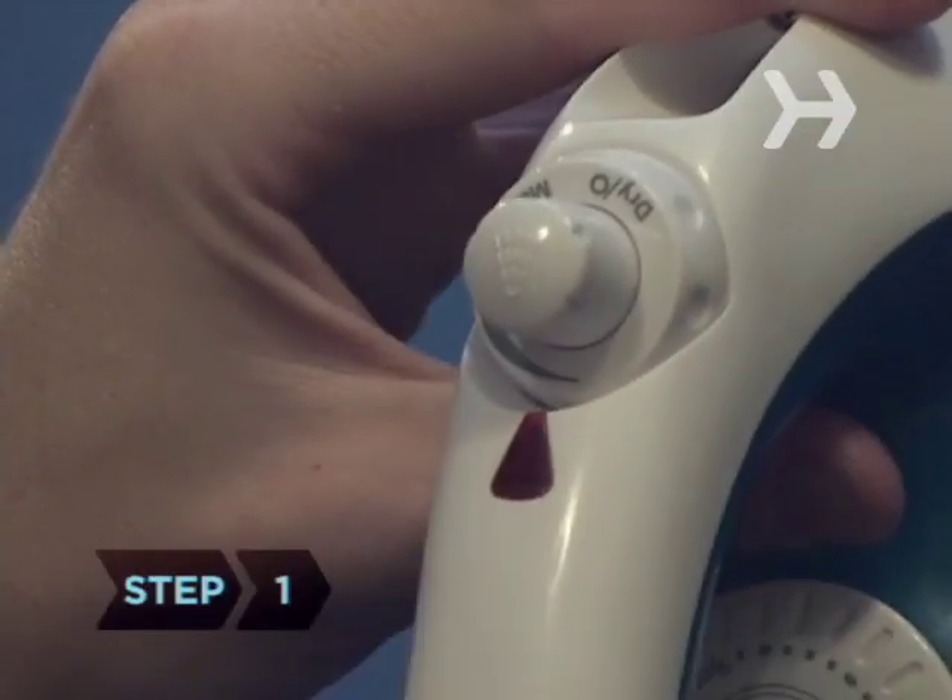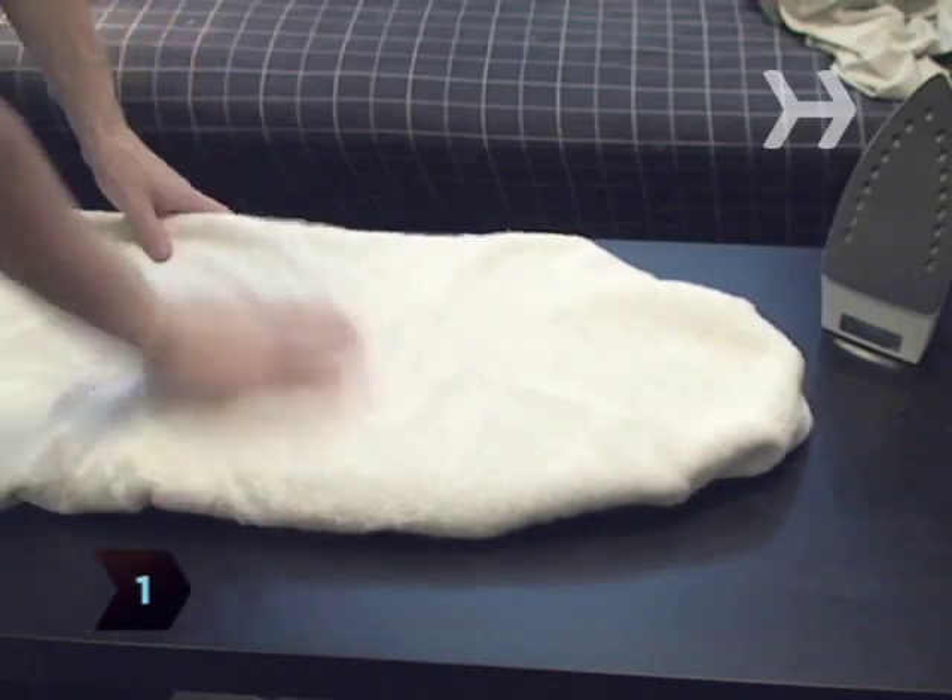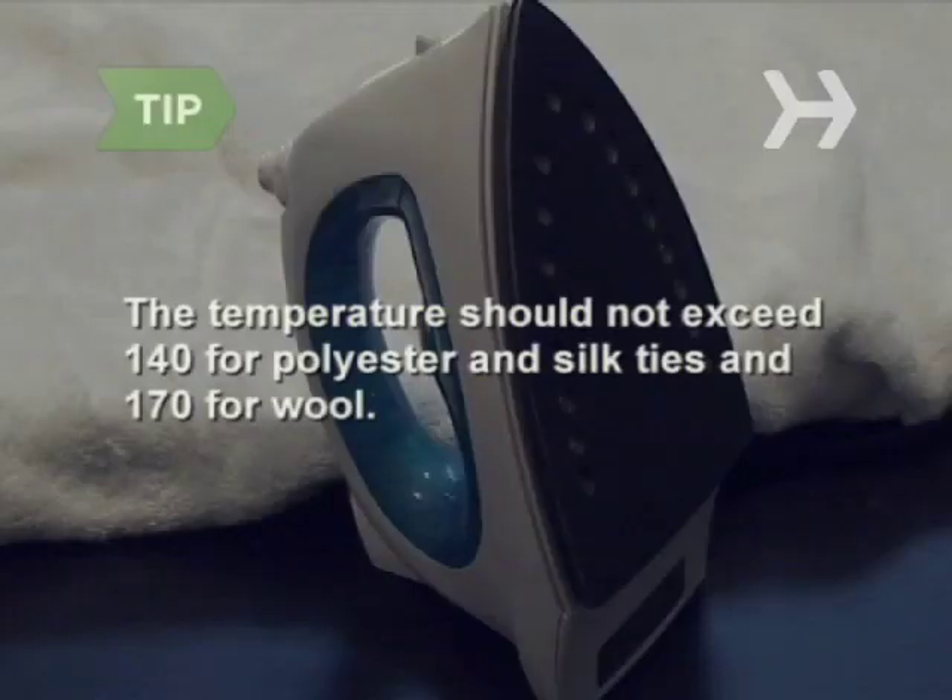Step 1. Set your iron on low and use an ironing board with a terrycloth cover. The iron temperature should not exceed 140 degrees for polyester and silk ties, and should not exceed 170 degrees for wool ties.